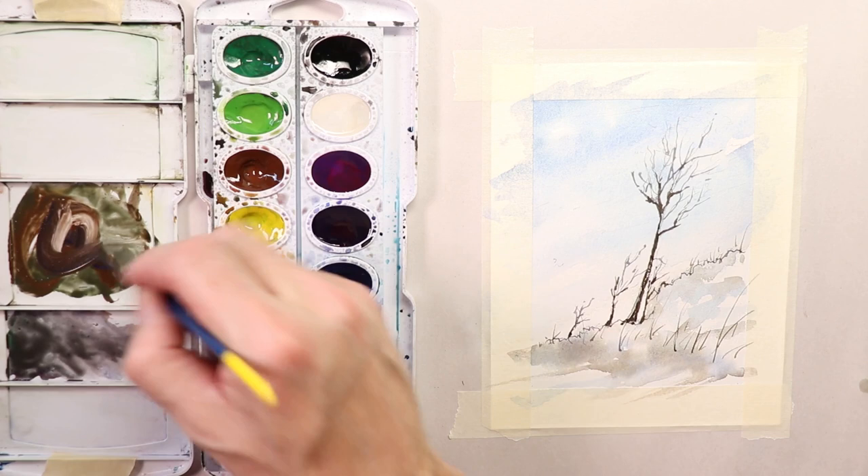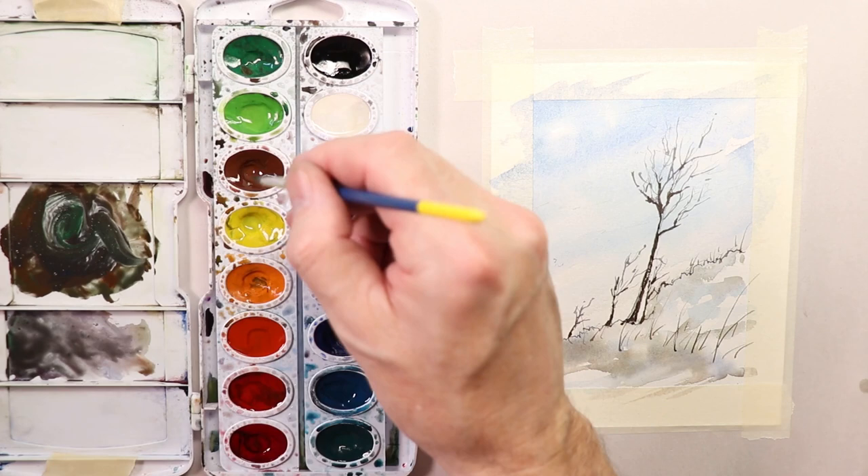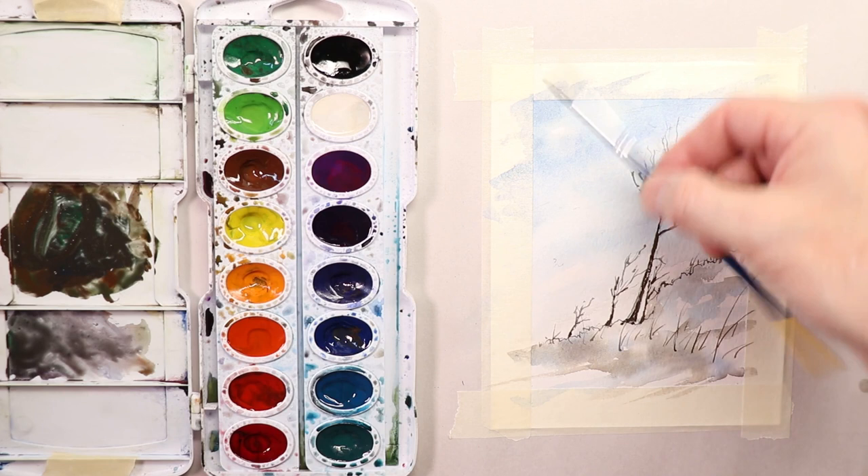You can see I'm just mixing up that darker mix of all the same colors — blue, a little bit of purple and blue, green and brown. That's all. Now we're going to take our brush and we're going to scrub.